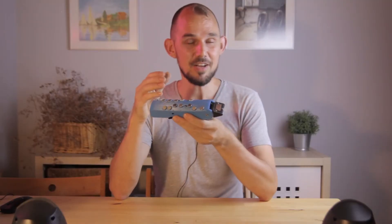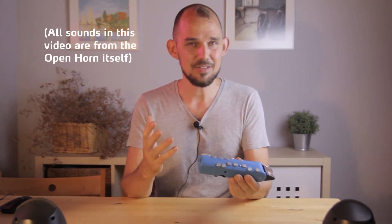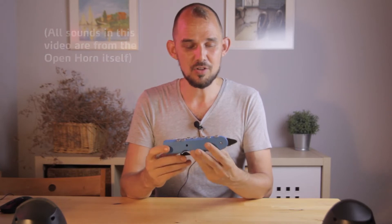The breath sensor has seen a couple of minor changes from previous models and is now even more sensitive and responsive than before. And of course the Open Horn can still be used as a MIDI controller, freely selecting through the menu what MIDI channels and MIDI CC messages you want to use with your synthesizer. So that more or less covers what's inside — and what about the outside?